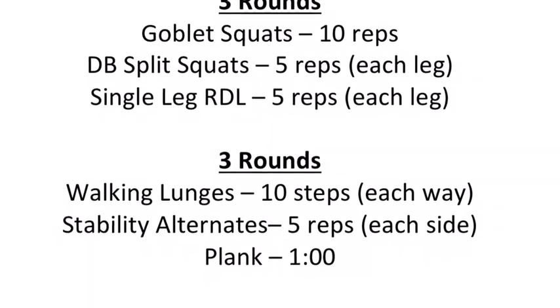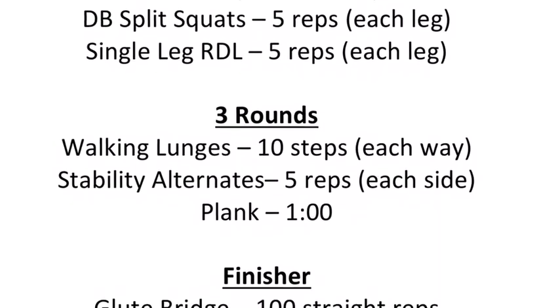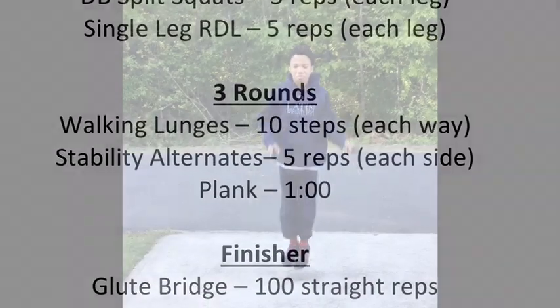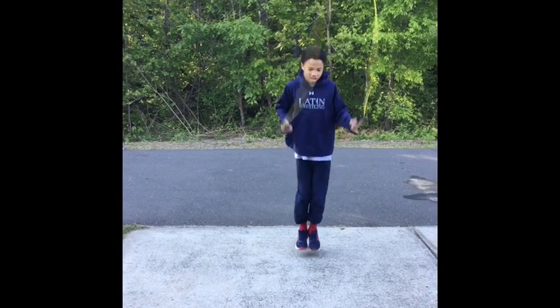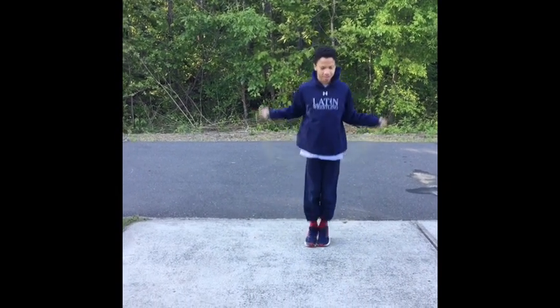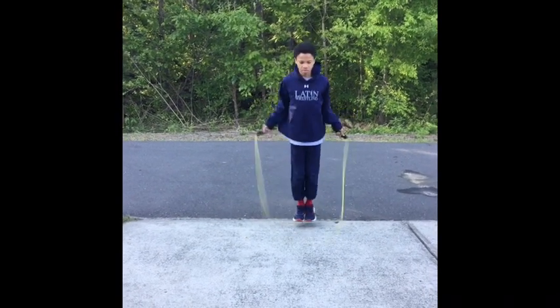Then we're going to move to 3 rounds of walking lunges, 10 steps each, stability alternates for 5 reps each side, and a plank for 1 minute. We're going to finish with our glute bridge. The best way we can warm up for our athletes is with a jump rope. If you don't have a jump rope, you can always get a warm up jog.